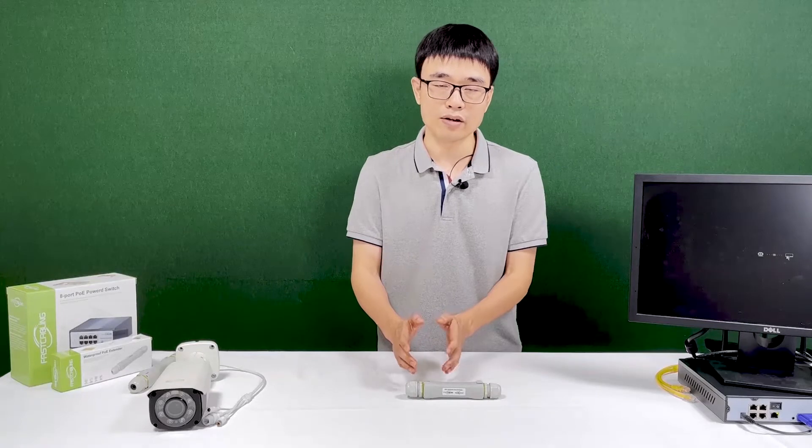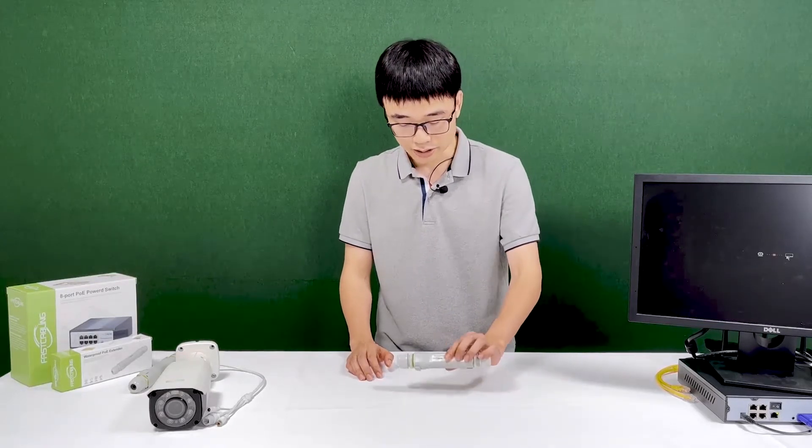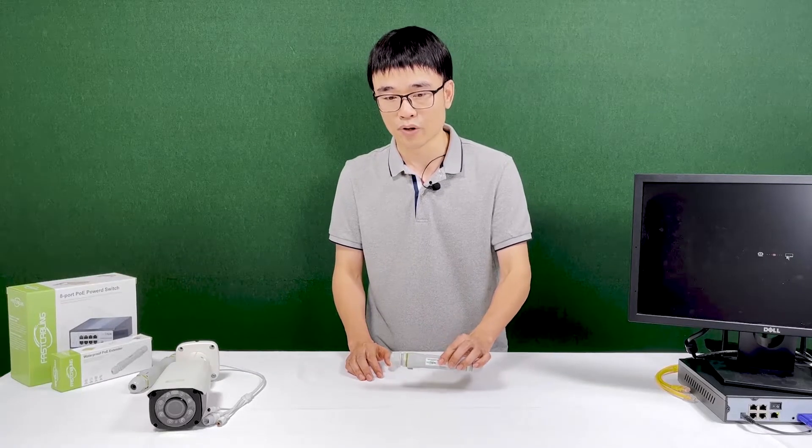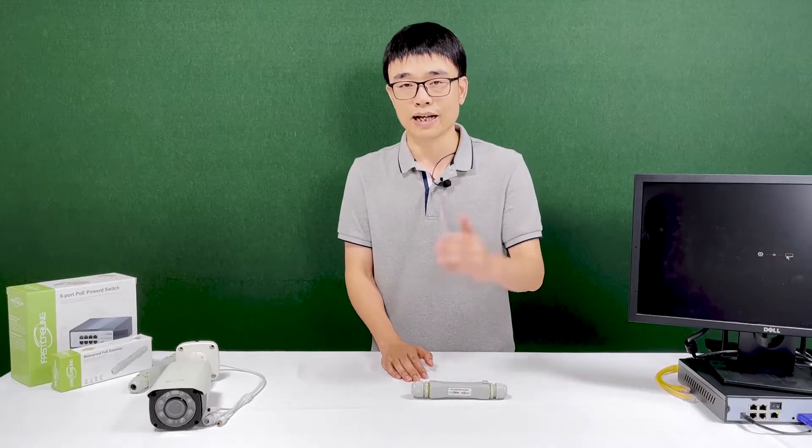Adding a PoE extender at the end of the cable can get you another 300 feet — totally 600 feet. Usually the PoE extender is deployed in the middle between the two. So you can bury it underground or put it up high.